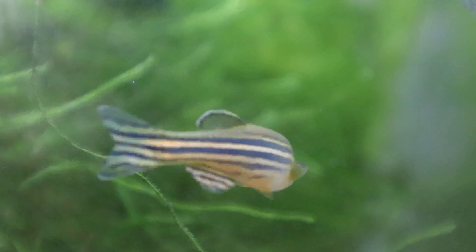Hi guys, what's going on? Welcome back to another video. So in today's video, we're going to do another fish talk, and we're going to talk about the zebra danio. It's a really interesting fish, so stick around to learn everything about them.